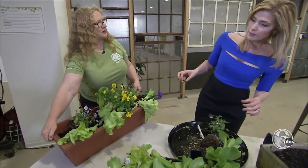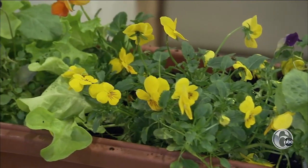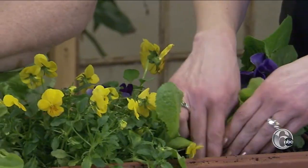Put the taller plants in the back, the shorter ones in front, and don't worry about overcrowding. They're so small right now — they're going to get bigger, they're going to take up more space. But for right now, I want that instant gratification.